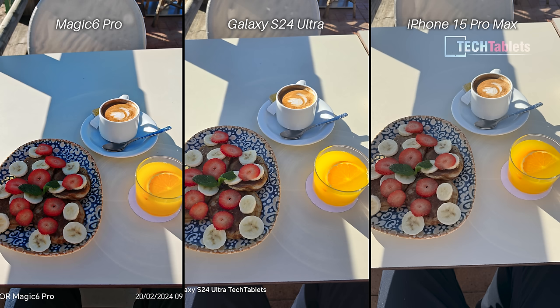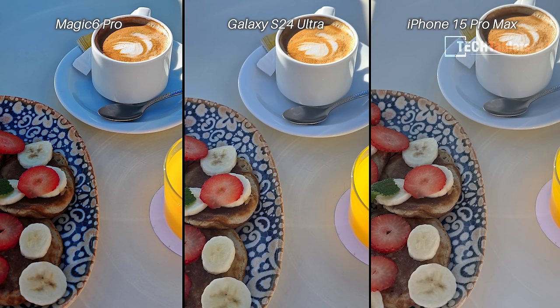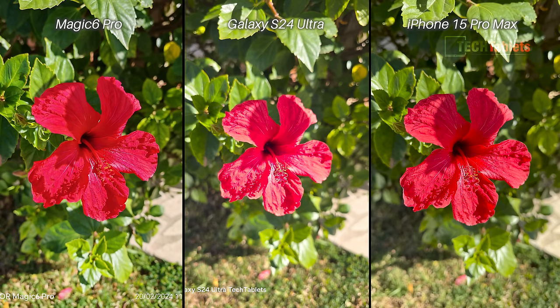For this shot of a tasty-looking breakfast, all three are good — notice the difference in contrast. But cropping in to see finer details, the iPhone and S24 Ultra seem a little too bright. Looking at the spoon, you can see fine scratches with the Magic 6 Pro, plus more banana detail and other areas where detail tends to be lost with the Samsung and Apple. So I'd prefer the Honor Magic 6 Pro here.